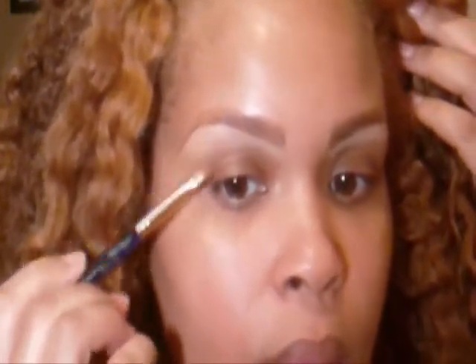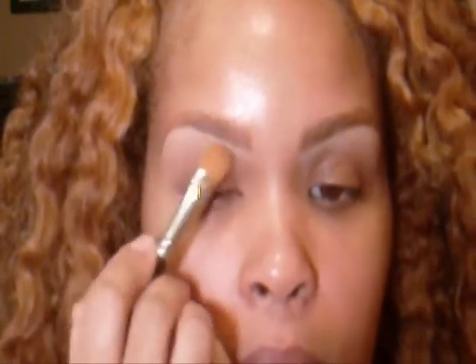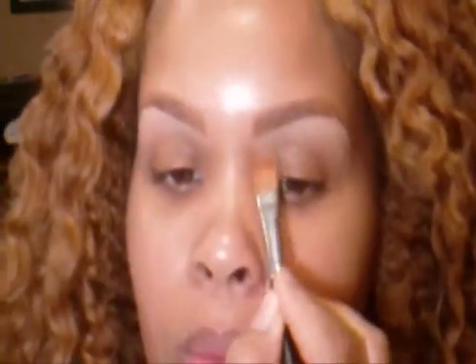You just want to make sure you blend the color. This is a flat synthetic brush. Just going back in and blending it again. This eyeshadow palette is found on my site. This is a nude vanilla shade that I'm using with an eyeshadow brush. I'm just toning the concealer down so that it doesn't look as white.